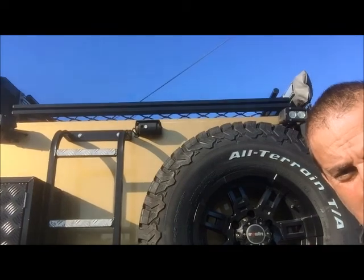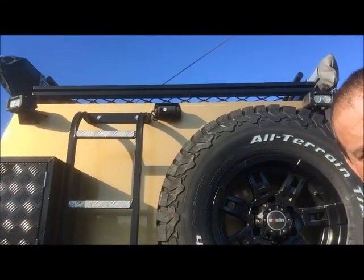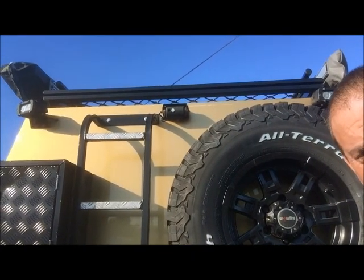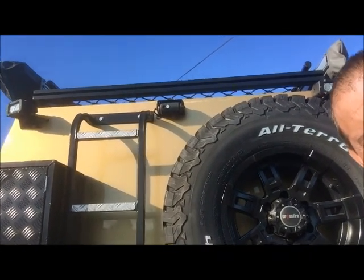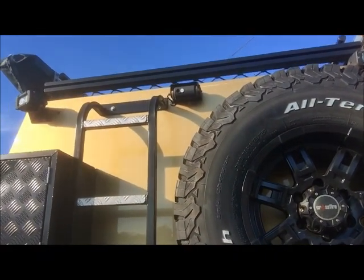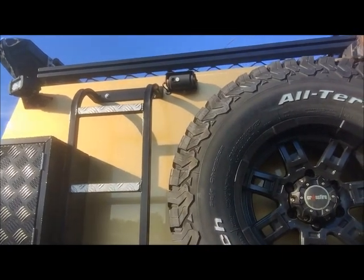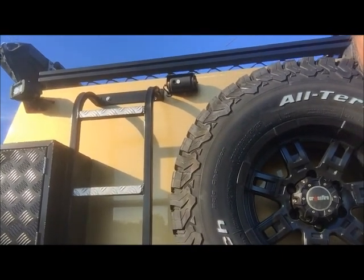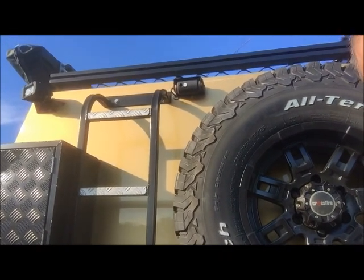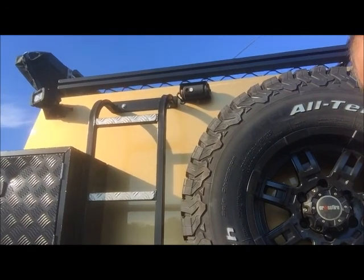Beside the ladder there we've got a full-time rear view camera. This camera comes on when you turn the ignition on, but it also has a feature where you flick a switch on the dash and that camera rotates and points down towards your tow hitch. That allows me to reverse up to my trailers - whether it be boat, box trailer or my camper trailer - without actually getting out of the vehicle. I can put the tow ball perfectly in line.